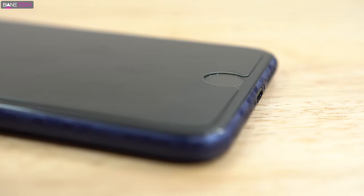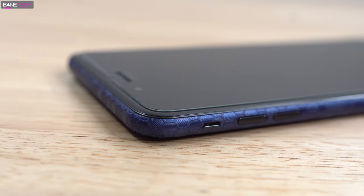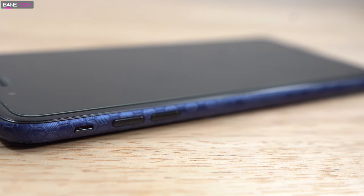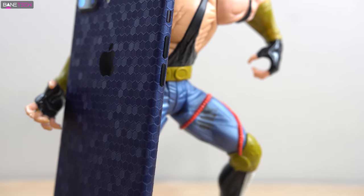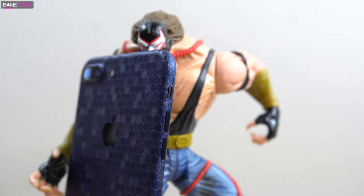This is just a really sick looking wrap — I highly recommend checking it out. I'll leave a link down below in the description. Check out my social media posts because I'll be posting some different stuff from Slick Wraps. I've got a couple of hemp wraps that I put on an Honor 8 and also my MacBook, and they're just so good.